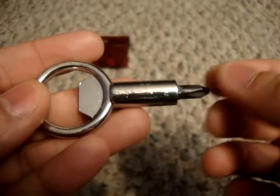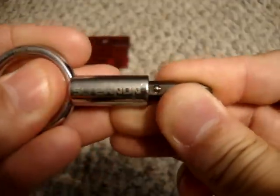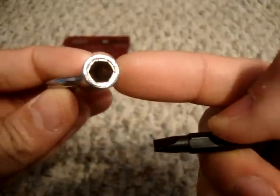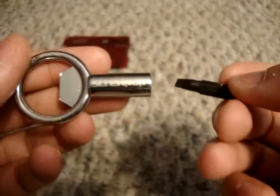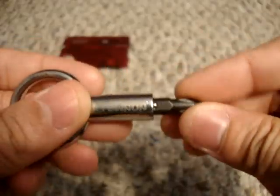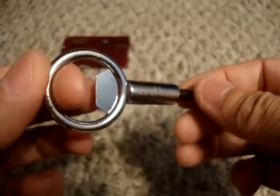Besides the bottle opener, it has a Phillips driver — a number two Phillips driver. If you pull this out, it's also got a number two flathead driver, and with that out it has a quarter-inch nut driver right there. That's where the four tools in one come into play.